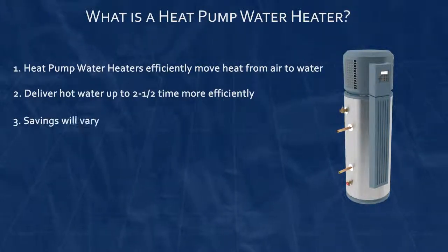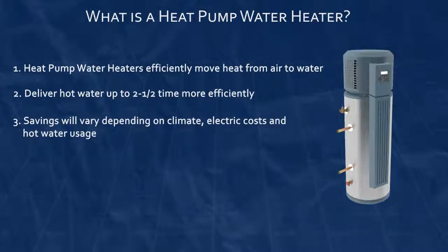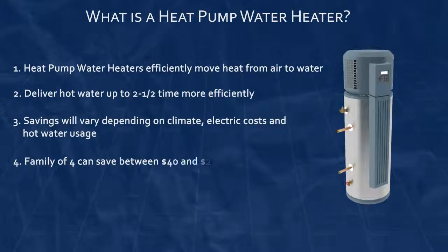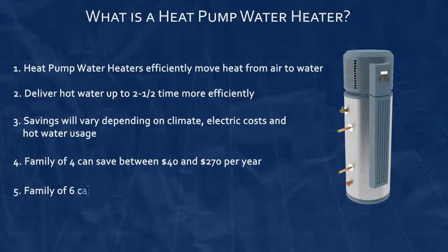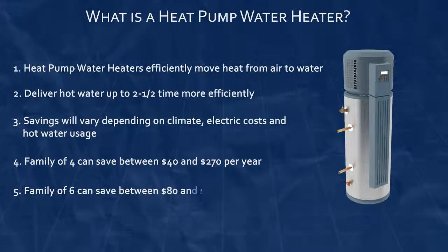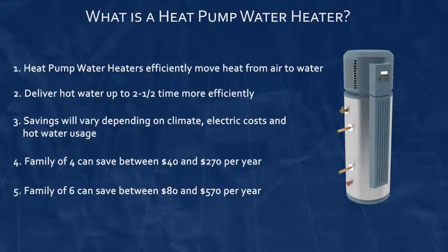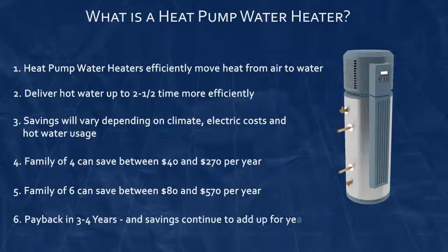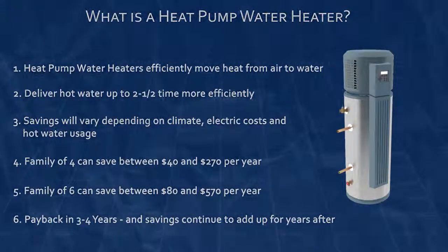Although savings will vary depending on your climate zone, the price of your electricity, and your family's hot water demands, savings per year for a family of four are between $40 and $270, and a family of six can potentially save between $80 and $570 per year. With savings like that, it is not uncommon for heat pump water heaters to pay for themselves in three to four years and continue to save energy and money for years after that.